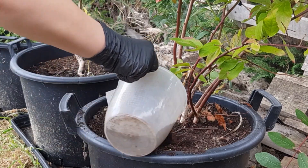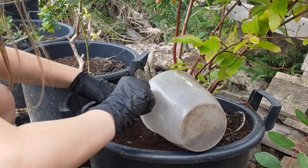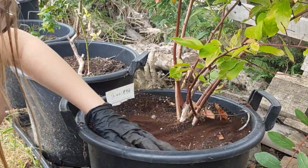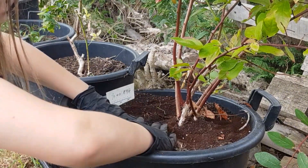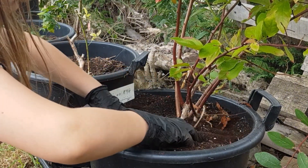After the last episode did so well about composting coffee grounds through worms, I thought I'd get the daughter involved doing some top dressing with these coffee grounds as well, so we got ourselves stuck in.